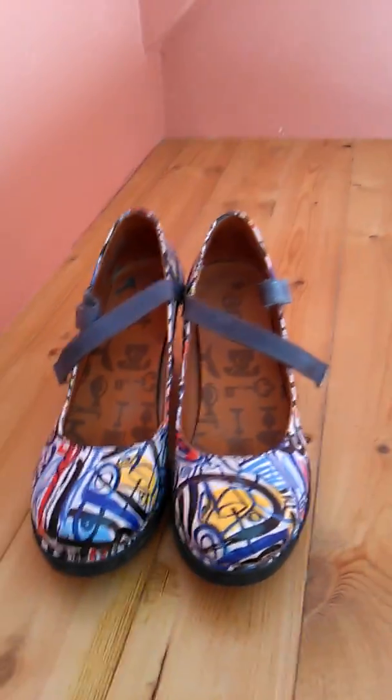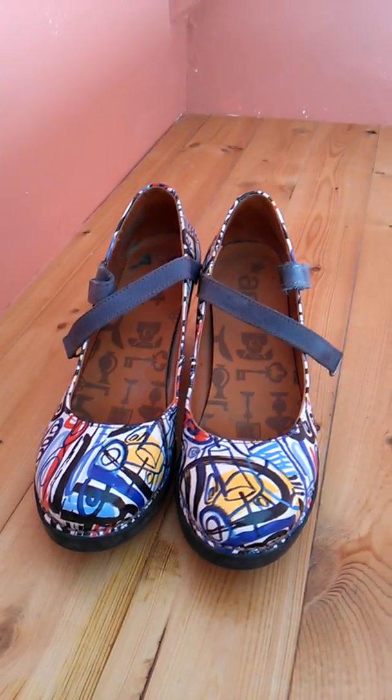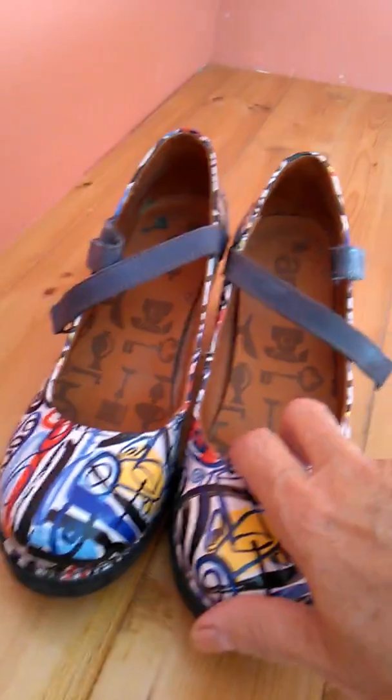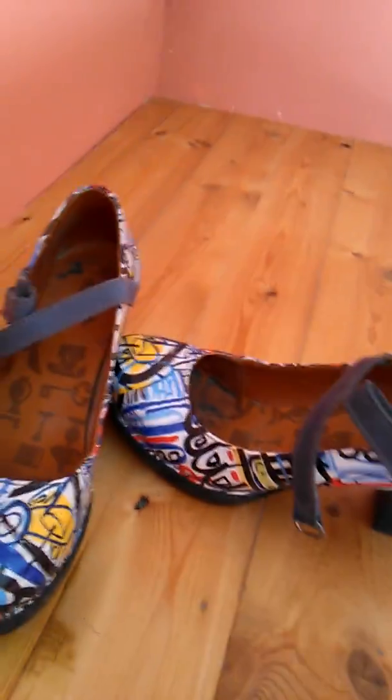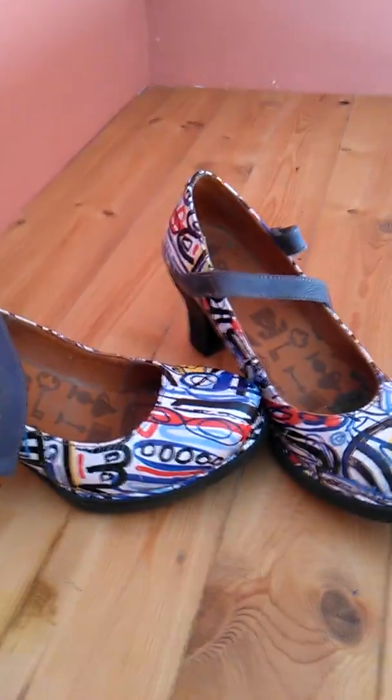Hi everyone, I am excited today. I have the pleasure of introducing you to my favorite shoes. You can see the little emblem on the back — they are the Art Company, and they are amazing.